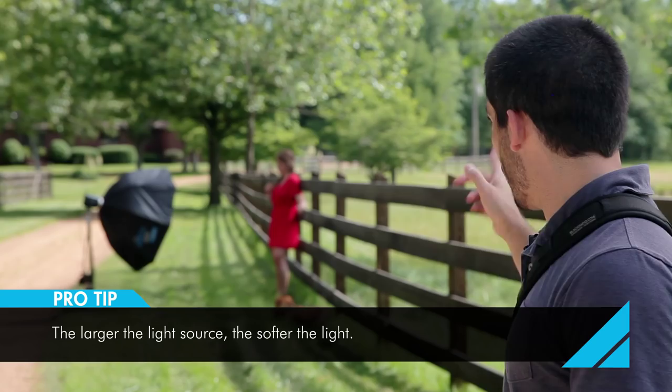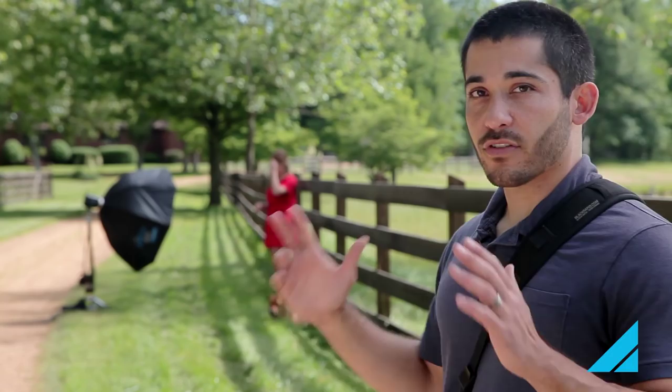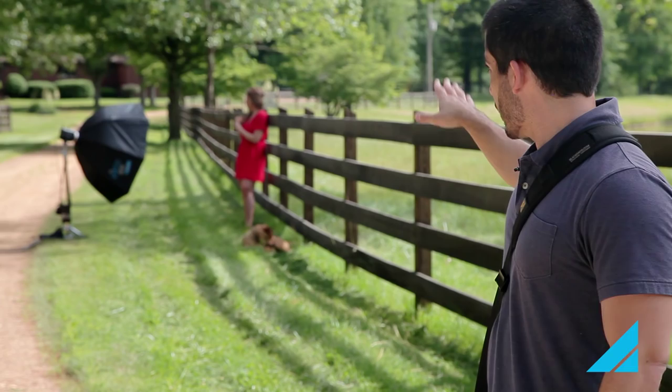For the first setup we've got the light about 45 degrees to the left and I've got her on the fence. When we pulled up in the driveway, that's one of the first things I noticed — this nice black fence. Shooting at a shallow depth of field, I can get her nice and sharp but the fence will be out of focus towards me and in the background. At f/2.8 that's also going to blur out those trees and leaves. We're going to keep the strobe power turned down so I can shoot at a low f-stop, get a shallow depth of field, and separate her off the background.